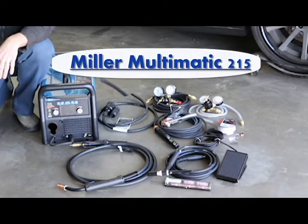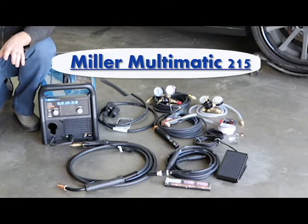Hey guys, this is Tim from Lateral G here, introducing you to the new Miller Multimatic 215. This is a new welder from Miller, and what's really neat about it is that it's a MIG welder, a TIG welder, and a stick welder all built into one. So no matter what you're doing — if you're out on the farm welding up a fence and just need a basic stick weld, you can do that. If you're working on something and need to TIG or MIG it, no problem. Whatever you can throw at it, this thing can handle it.